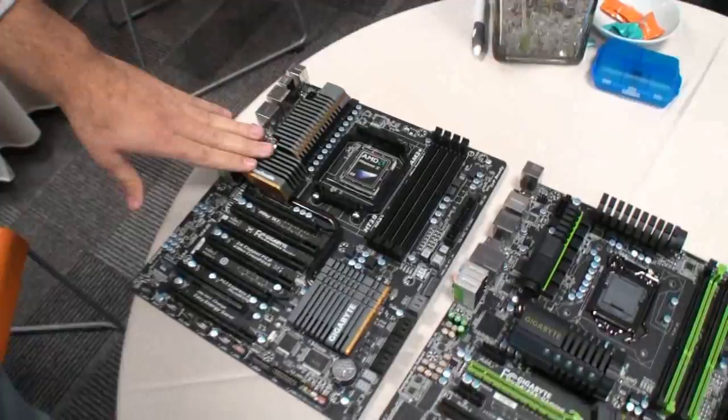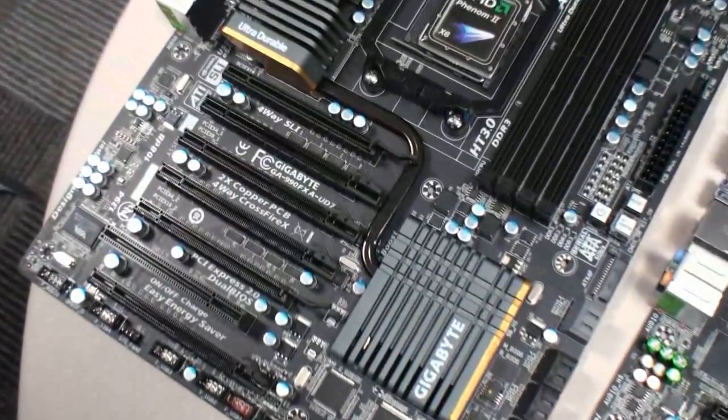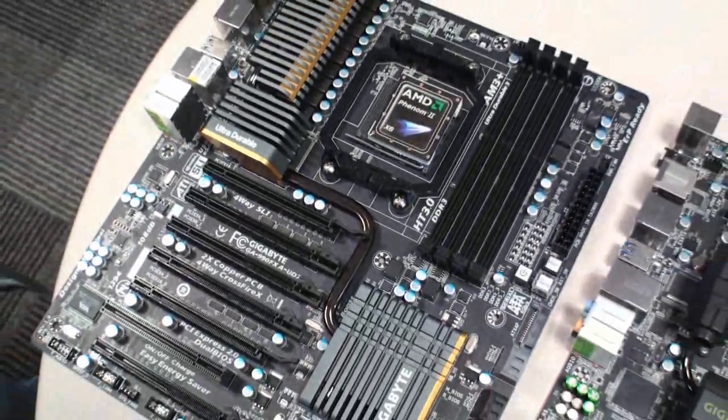Hey guys, I'm Dino from Gigabyte Australia. We'll talk about some products today from Gigabyte Computex 2011. So we've got a new AMD 990X FX UD7 board. This is our new AM3 Plus socket.